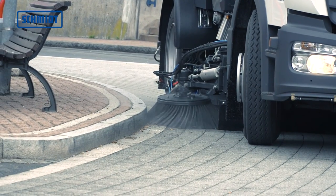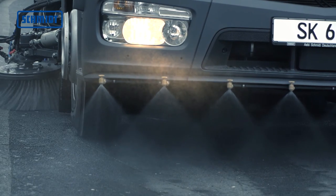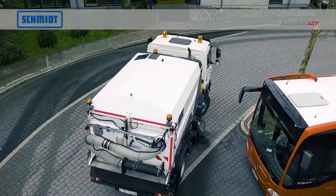Die Streetking 660. Kompromisslose Reinigung für jede Herausforderung.